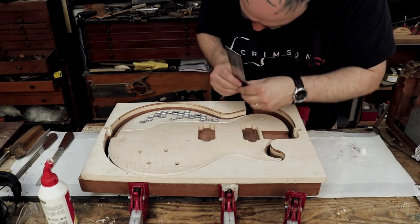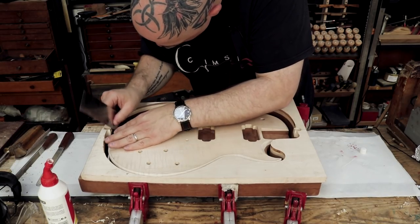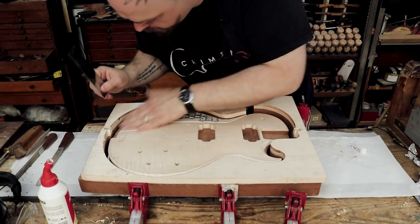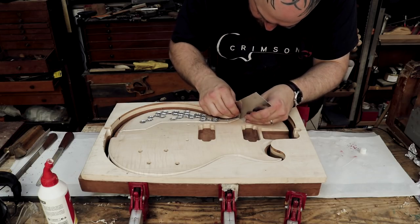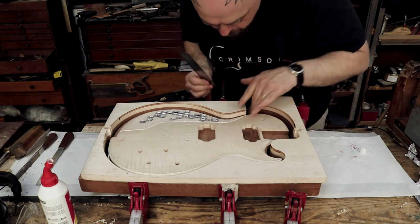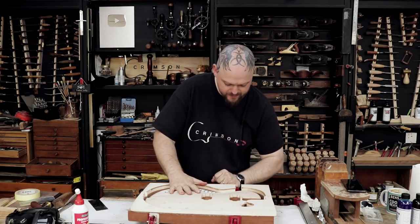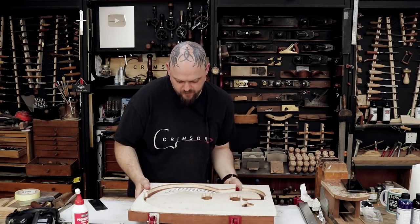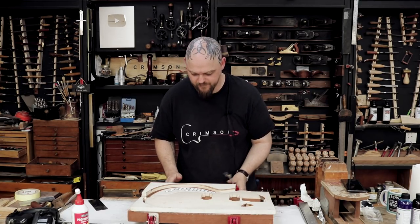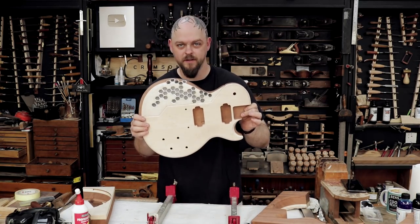Alrighty, scraper time. Scrapers are some of the most intensely useful tools you can possibly have. The moment of truth — this has been curing for some time now. Creaking away. She's back together.